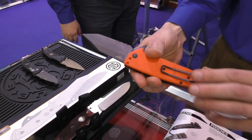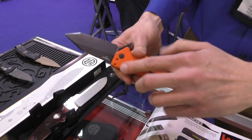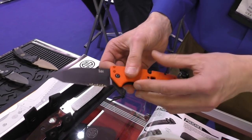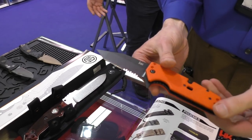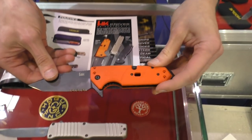We are very proud of the clip — it's a very low-profile, less intrusive clip. You can put it in all four corners, all directions. The flipper is ambidextrous of course, though the rescue hook is not, but the rest of the knife is fully ambidextrous. The blade steel is 154 CPM.